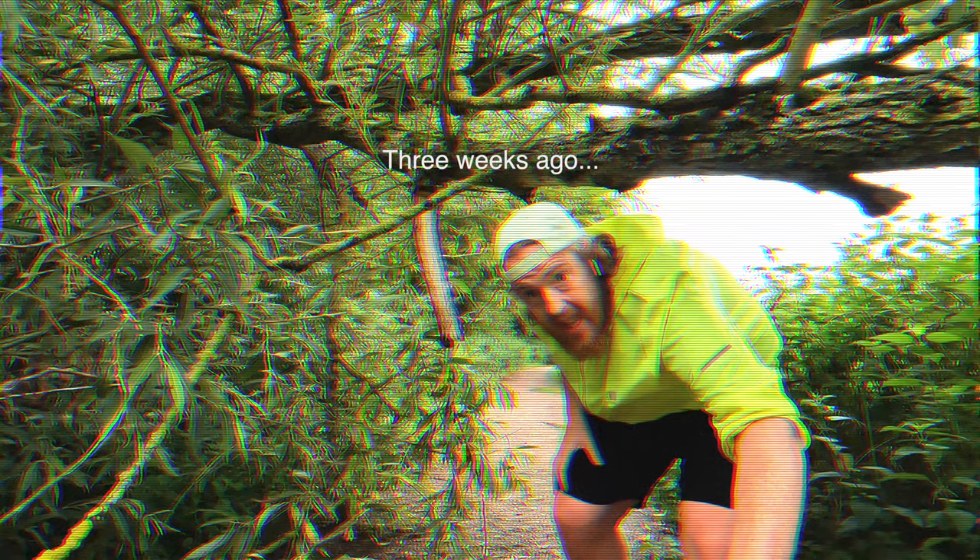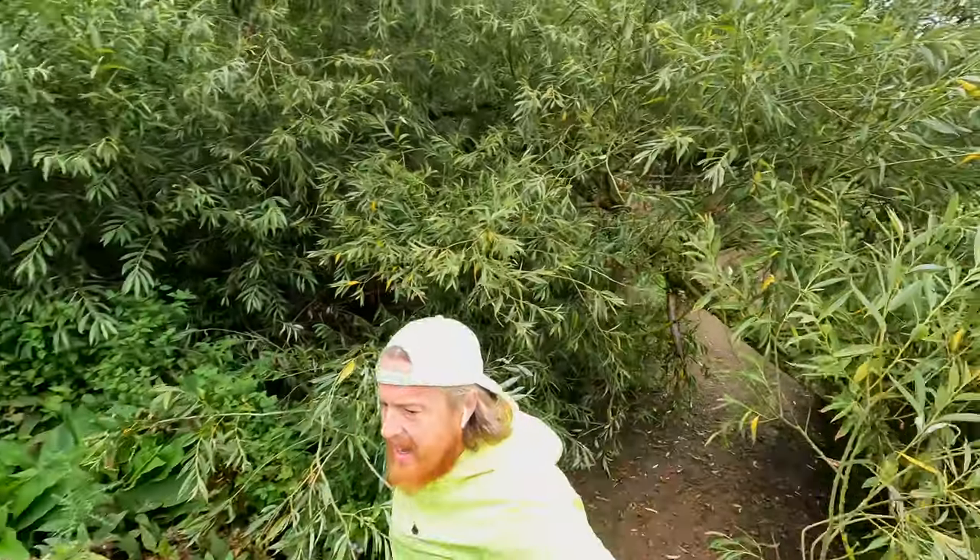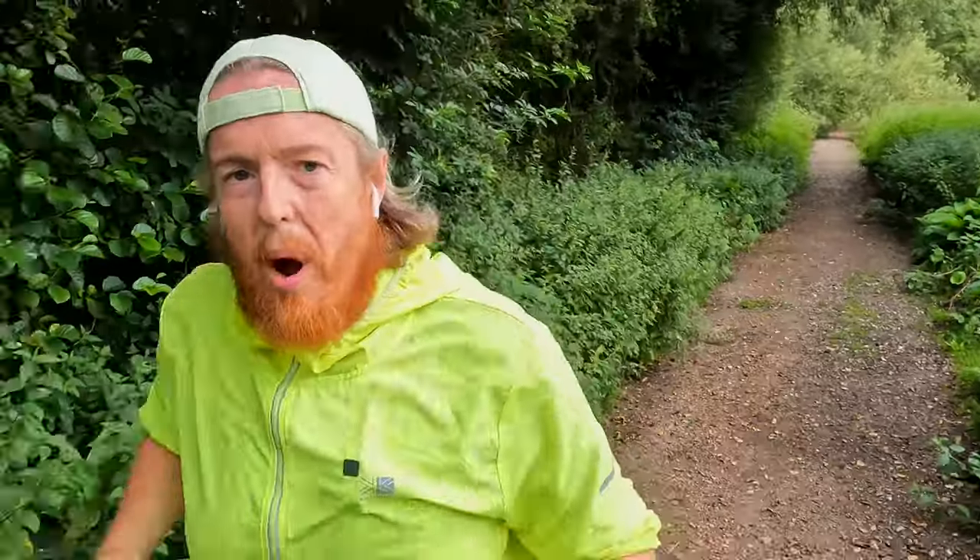This video starts three weeks ago in a big ramp up in my ultra 100k training. I'm out today on one of my training runs — a simple training run. I've got a new microphone and a new setup for my GoPro.